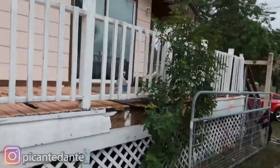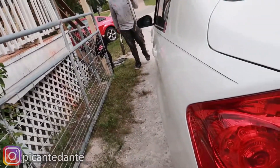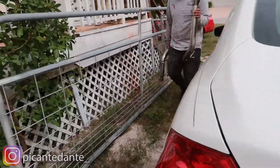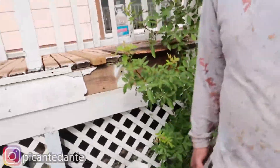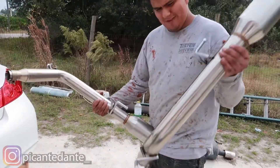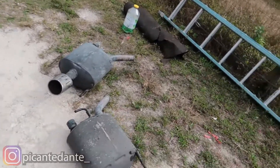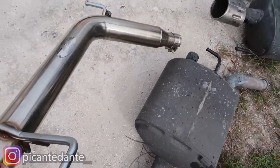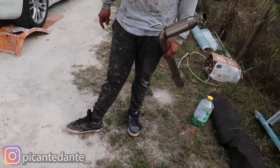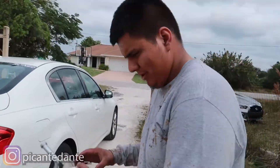Another guy was selling the same ones at the same price — $150. Alright guys, in with the new! Let's do a side comparison — look at the difference! Big and heavy. These are heavier, so there goes your weight reduction.